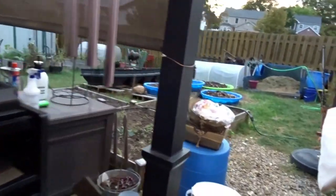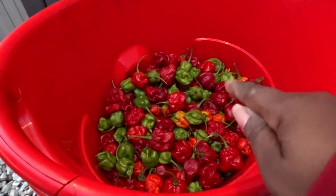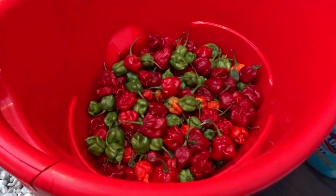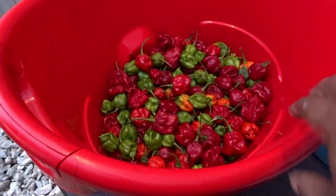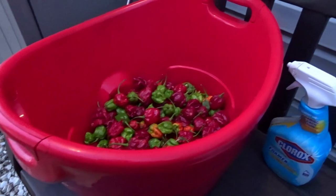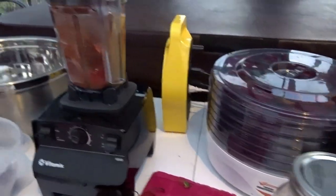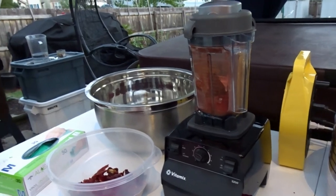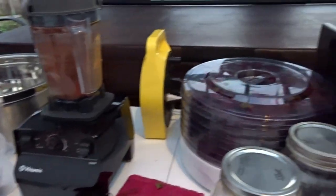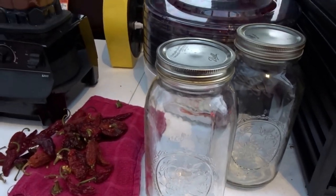I'm going to go ahead and finish getting all of these done, get those ones out of the smoker and put them into the dehydrator. I do have some left that I'm going to be using for something else — for some jams. I'm also thinking about making some sort of pepper spray with this; I'm not sure yet. Once I get all of these ground up I will bring you back to show you how much I got.